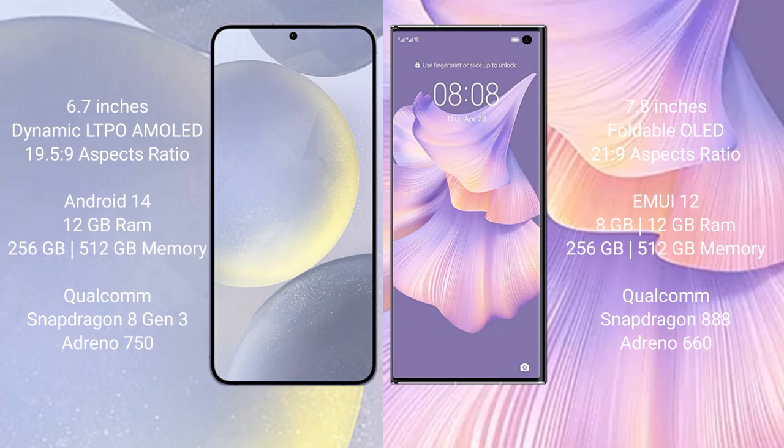Samsung Galaxy S24 Plus runs on the Android 14 operating system. Huawei Mate XS2 runs on the HarmonyOS operating system. Samsung Galaxy S24 Plus comes with 12GB RAM and 256GB or 512GB internal storage.